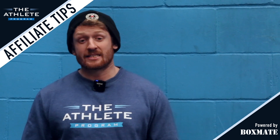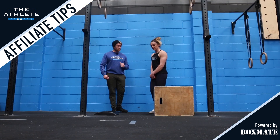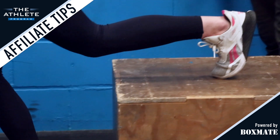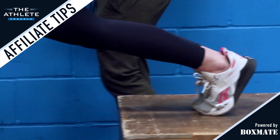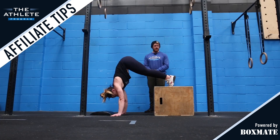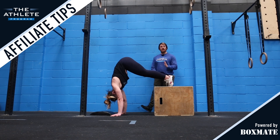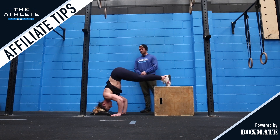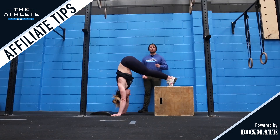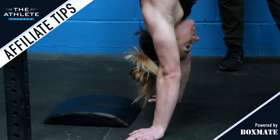We're now going to progress the difficulty by taking our pike push-up from the floor and having our athlete place their feet on a box. The toes are going to be aimed for the centre of the box and the hands, once again, are going to be one inch behind the front end of the ab mat. From here, the athlete is going to get their weight onto their tiptoes and tuck their chin on their chest. The final thing we're going to do is load our shoulders by drifting forwards and then start to descend. The head moves down to the mat, and as soon as we feel the mat touch the head, we're going to press back up to full extension, maintaining a nice tight body position and pike all the way through.